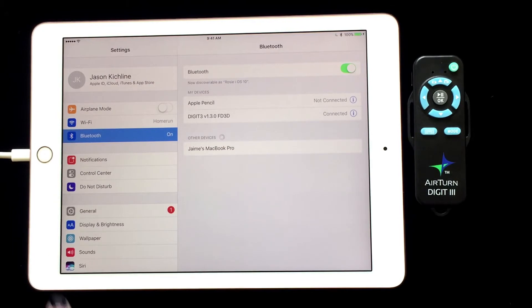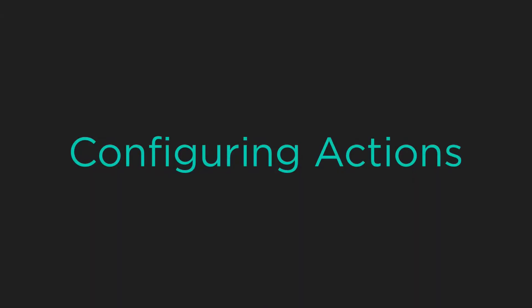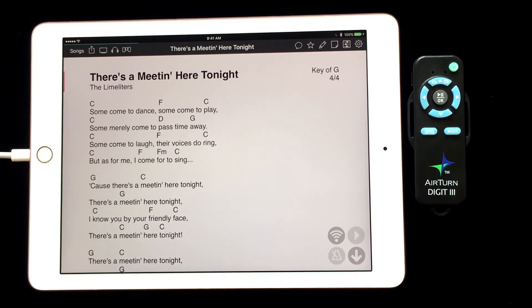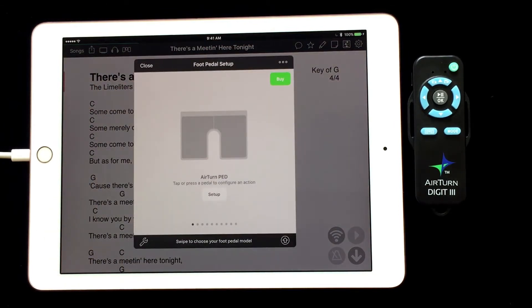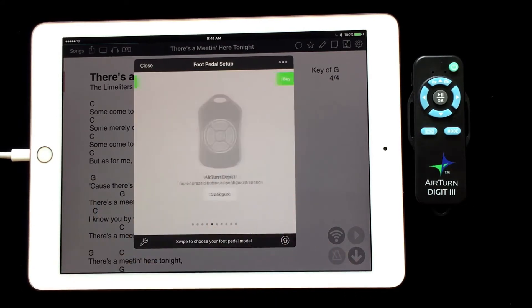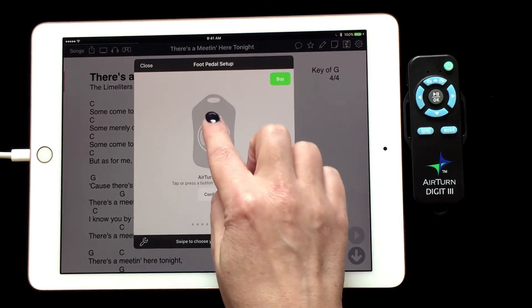Now we can go into OnSong and assign different actions to the five programmable buttons. The directional buttons and the play/pause button can all be programmed with an action from within OnSong. Open OnSong on your device and tap on the foot pedal icon in the menu bar. We will swipe right to left until we see the Digit 2 silhouette. We can use the Digit 2 silhouette to assign actions to our Digit 3.